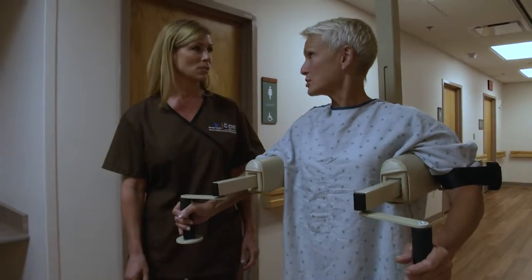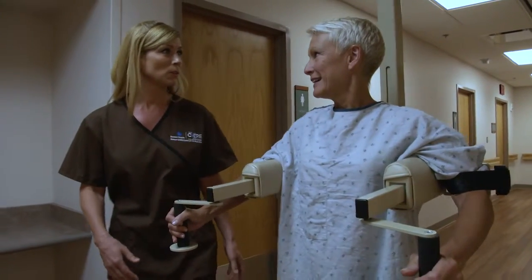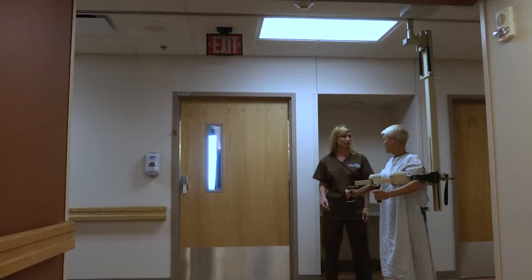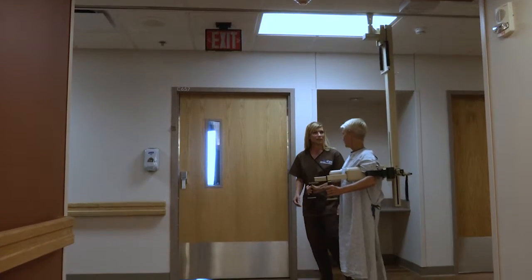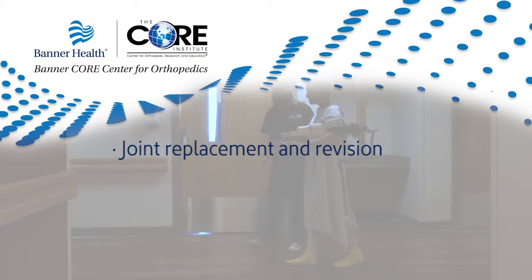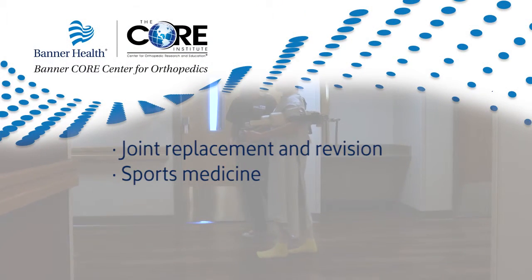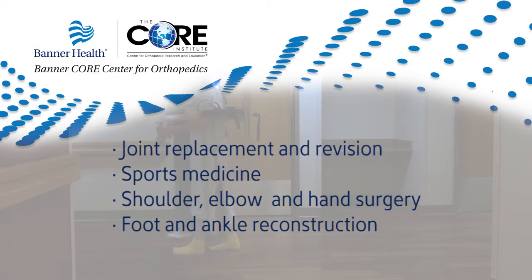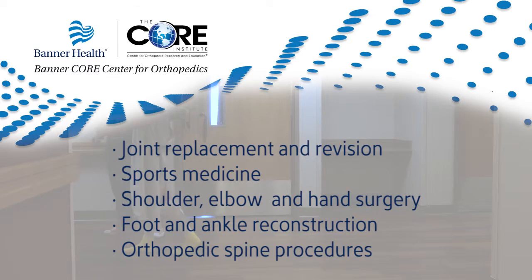The Banner Core Center of Orthopedics is a joint venture between Banner Health and the Core Institute. We offer a full range of orthopedic care in Arizona, including joint replacement and revision, sports medicine, shoulder, elbow, and hand surgery, foot and ankle reconstruction, and orthopedic spine procedures.